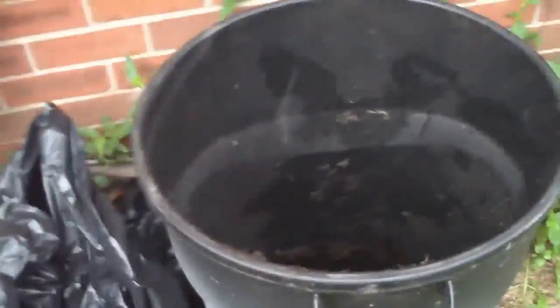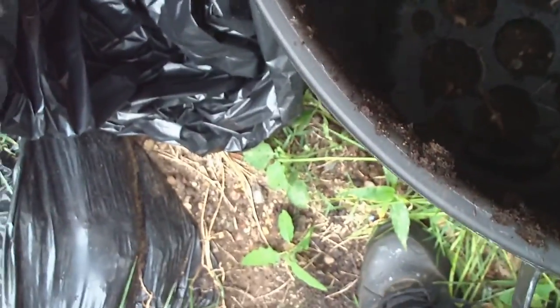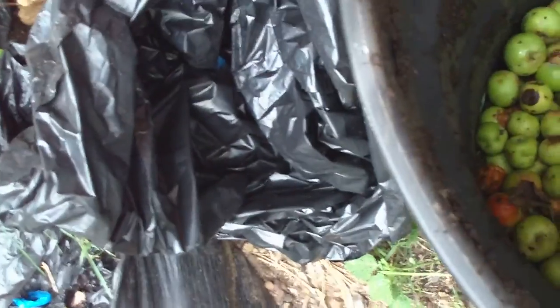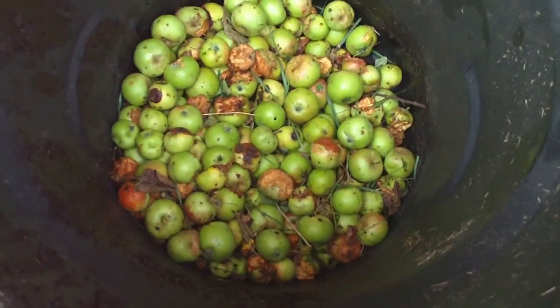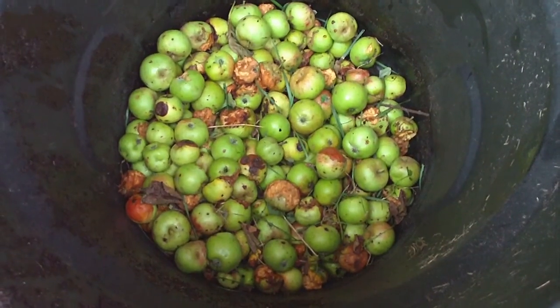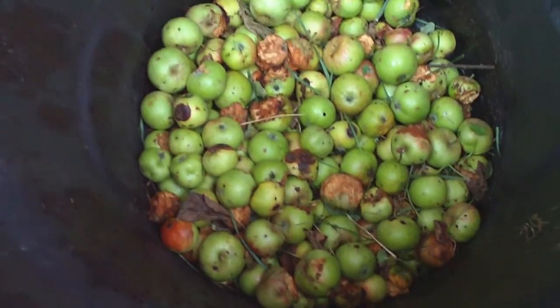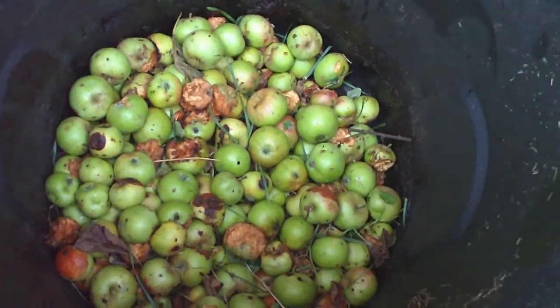I've started the next batch of compost. On top of this I'll put grass clippings until I fill it up, wet it down, then make an airtight seal.